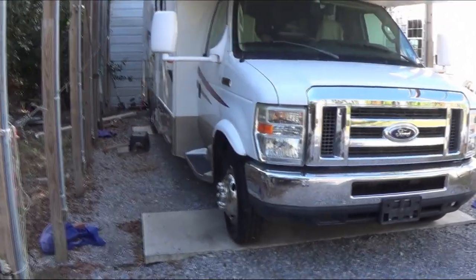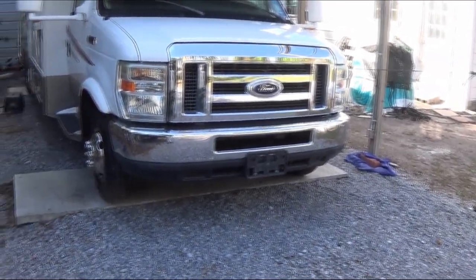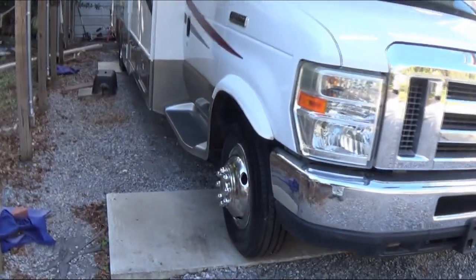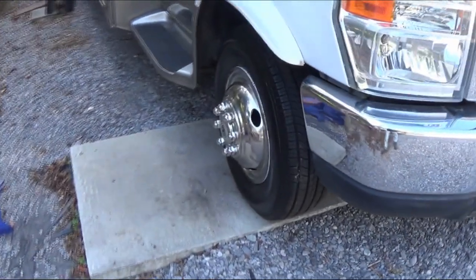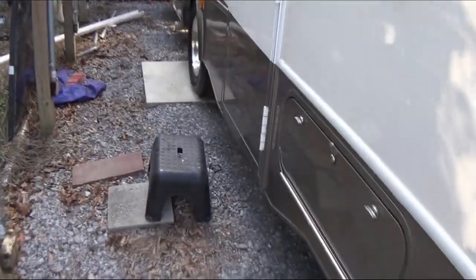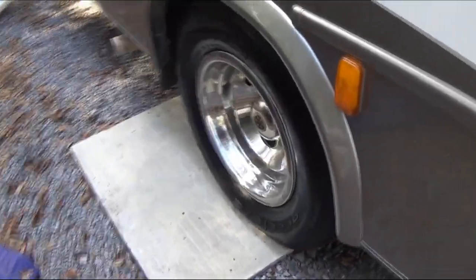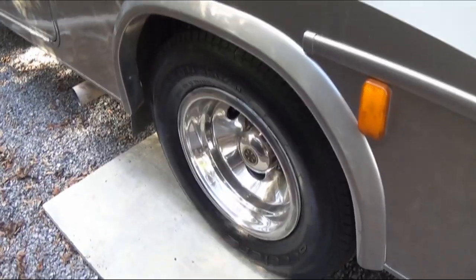We changed all the tires on the van, including the spare — seven tires total. All brand new rubber all the way around. You need to do this every five years. We went eight years, and then we had some blowouts. These are all brand new tires now.